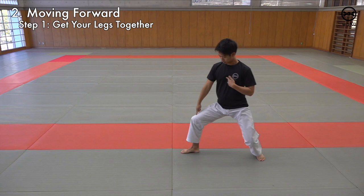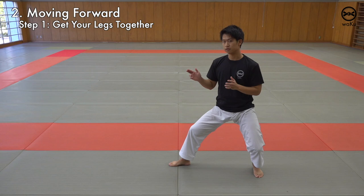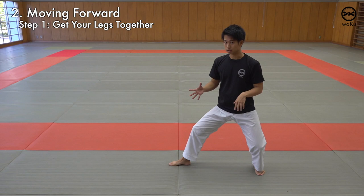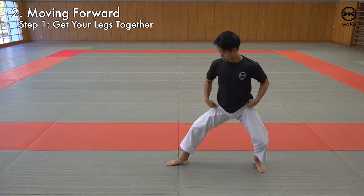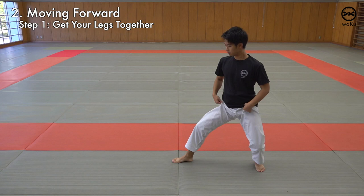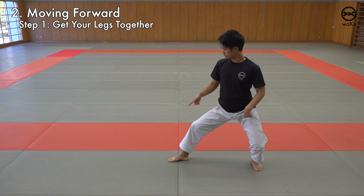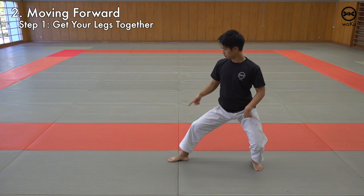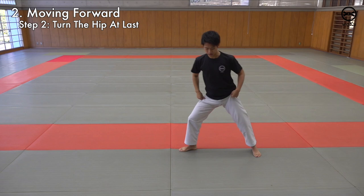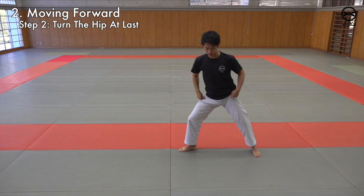If your toes and your knees aren't facing forward when your legs go together and they open a little earlier, then your hip will turn automatically. But you want your hip to turn at the end. So don't turn out first — if you do that, you won't be able to generate a kime, a strong ending. So face forward, keep your knees and your toes facing forward, and turn at the end. Move a bit forward with your belly button facing the front, and at the last moment, you turn. Shift forward, legs together, forward, and snap at the end.